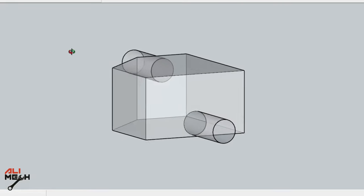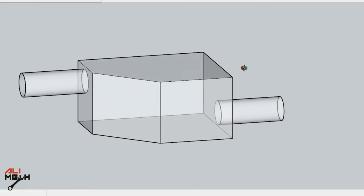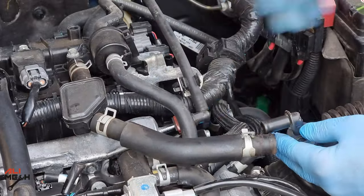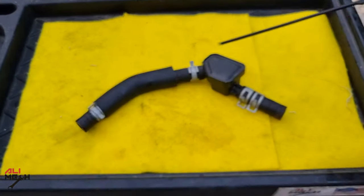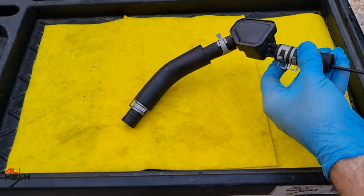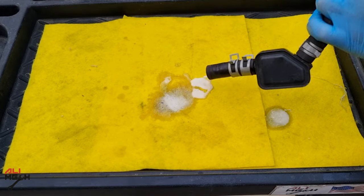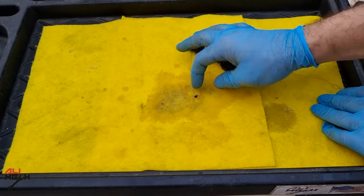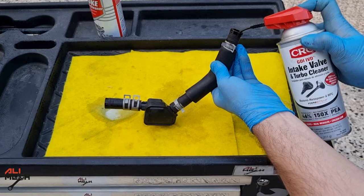If we look at the design, oil vapor enters from the low side and any drop of oil will sit at the bottom, letting only vapor out. This one needs cleaning sometimes otherwise it will get clogged. I will start with using valve cleaner first because it's foamy — it will push anything out if it's stuck inside. Make sure to use it from both sides.